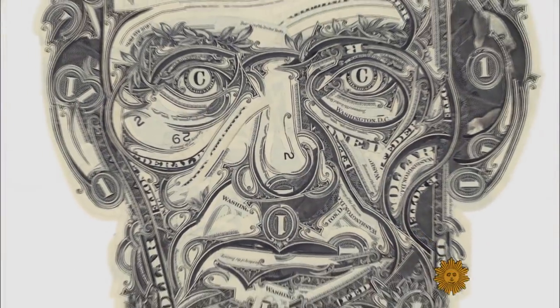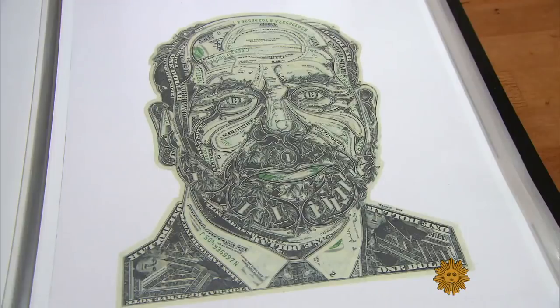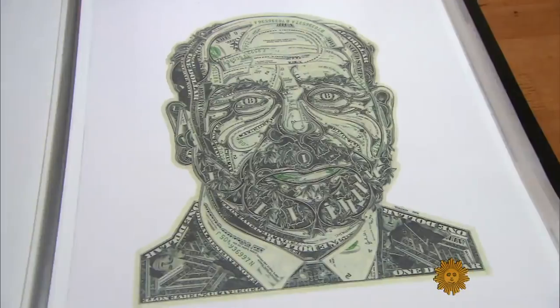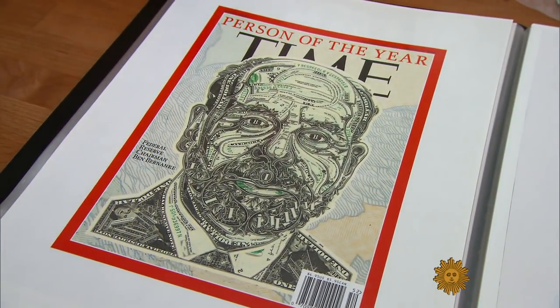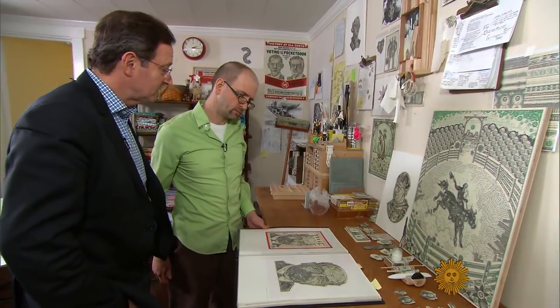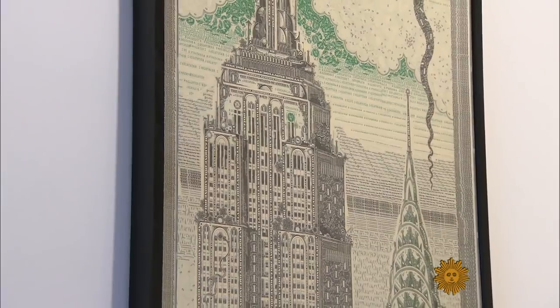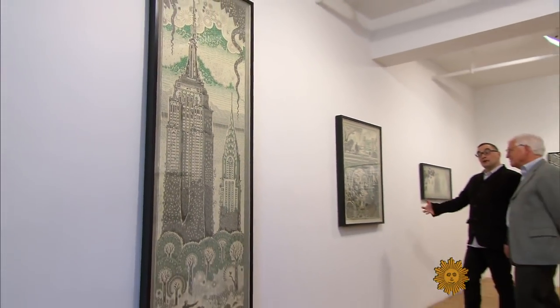He makes other famous faces — Abe Lincoln, Ben Franklin, Ben Bernanke. That Bernanke portrait was commissioned by Time for their Man of the Year cover. They ended up rejecting it, and then it sold to the Smithsonian — to the National Portrait Gallery. They're always moving somewhere between these kinds of drawing elements and more painterly effects.